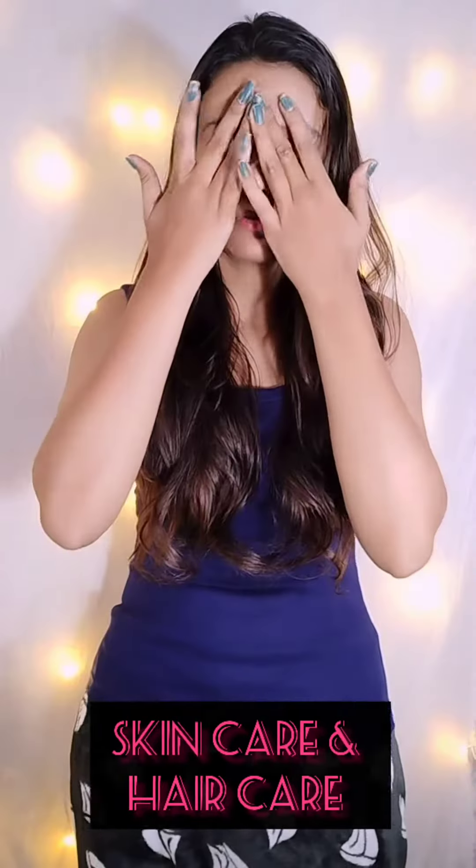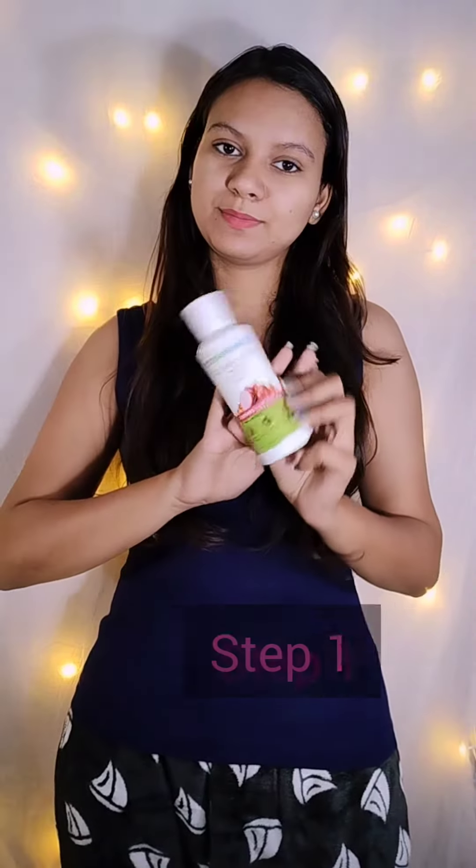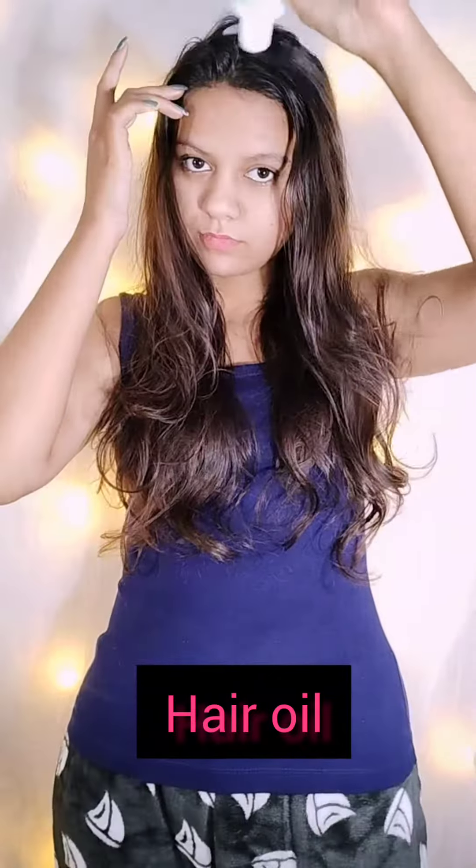Hey guys, welcome back to my YouTube channel. Without wasting time, today's video is going to be a holiday season special, so guys, everyone wants to see a holiday routine.